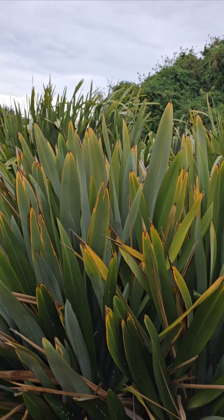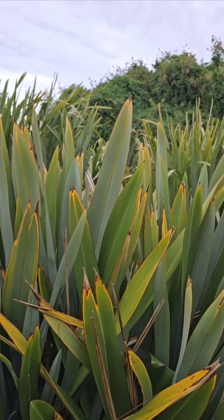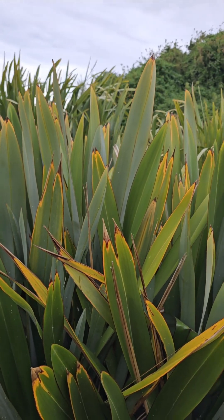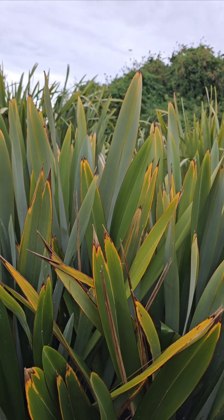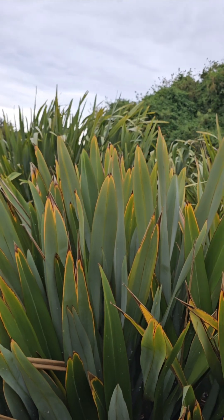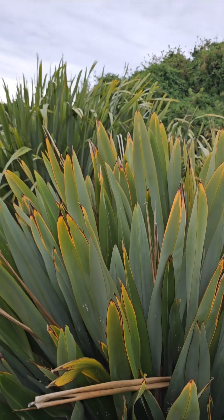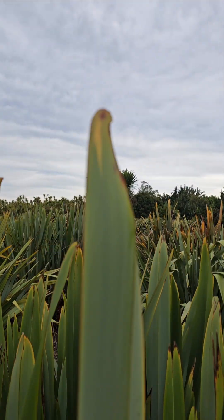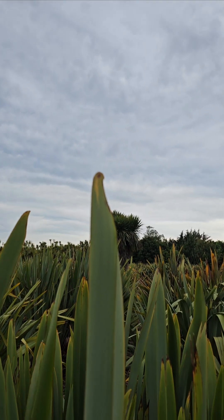Here we are with Abahau. Abahau is a lovely stiff variety. Remember my earlier video where I said anything that is really stiff has a lot of muka in it — well, this one does, but it doesn't mean you can extract it that easily. So again it comes down to exceptions to the rule and testing it. What I really love about Abahau — have a look at the top of their leaves — you can see they've got a little hook at the top.